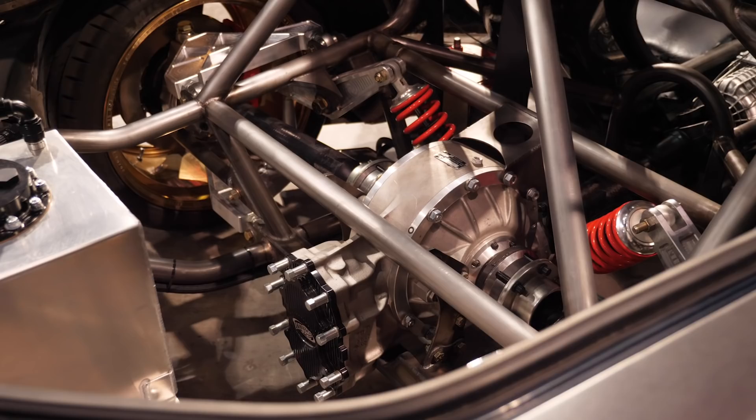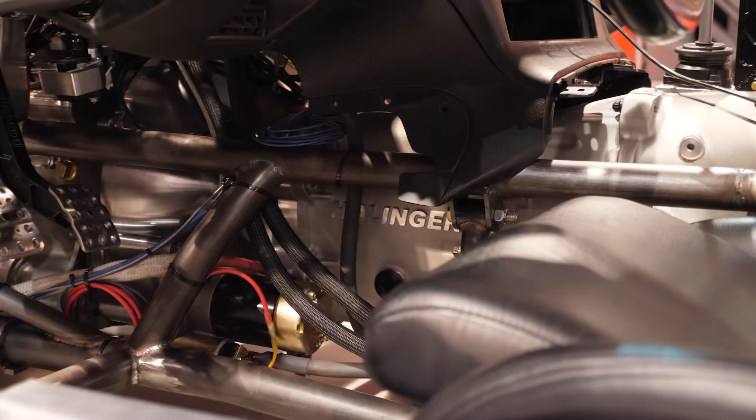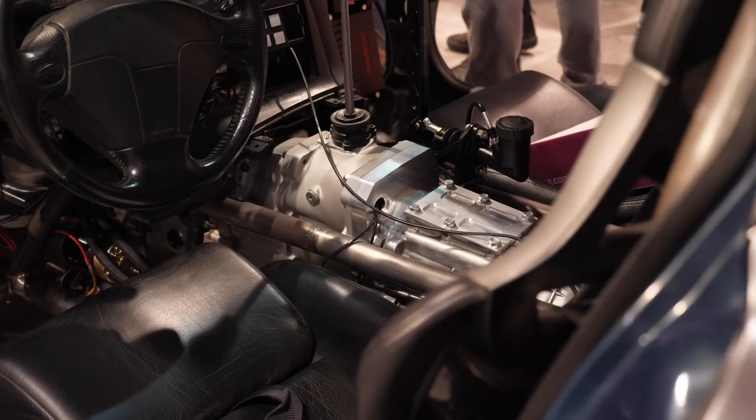Maybe I bit off more than I could chew, but it was the way to accomplish my goal. We tried to use as much of the Hoonicorn drivetrain as possible — none of that worked, absolutely zero. The Sadev is meant for rallying and his car tops out at 150 miles an hour. So then it came down to solving the drivetrain issue. I reached out to Hollinger and they said they have an RD6 six-speed sequential that works with Mad Mike on the rotary side.